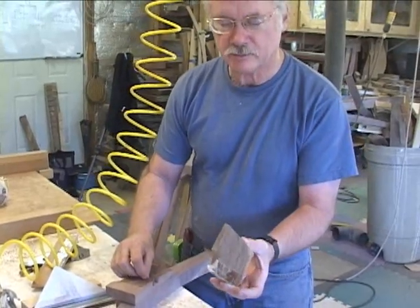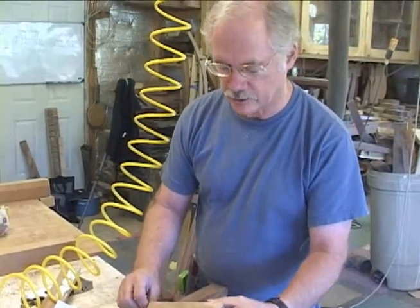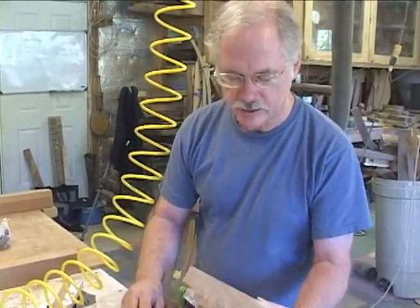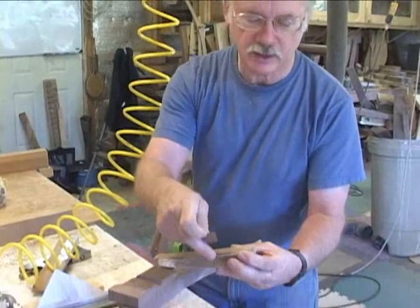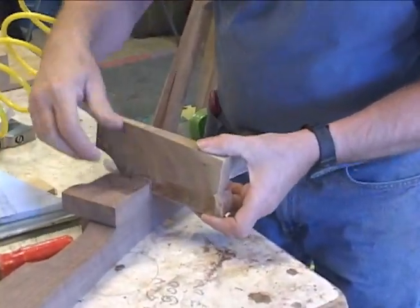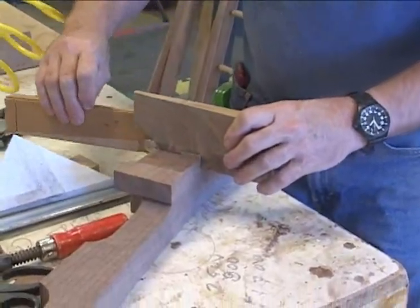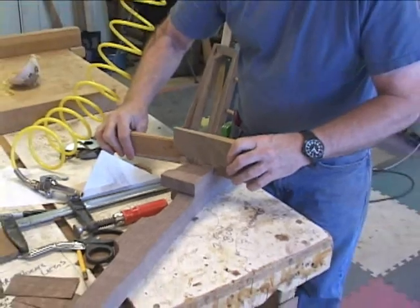This is just a simple wedge — the wedge that came from cutting the six-degree angle on the back leg. I've got box tape on here, and blue doesn't stick to box tape, so it keeps this thing from sticking together.